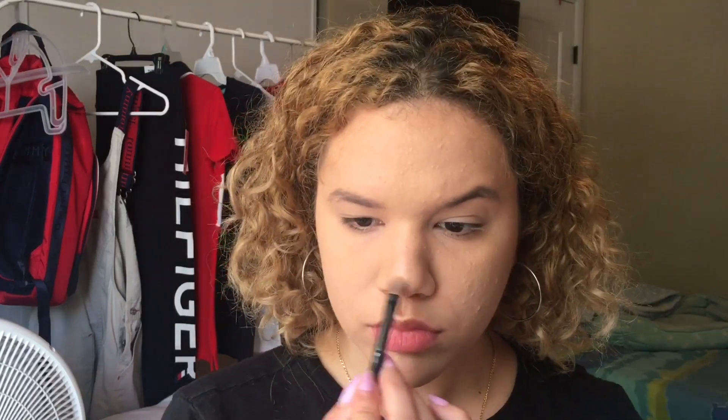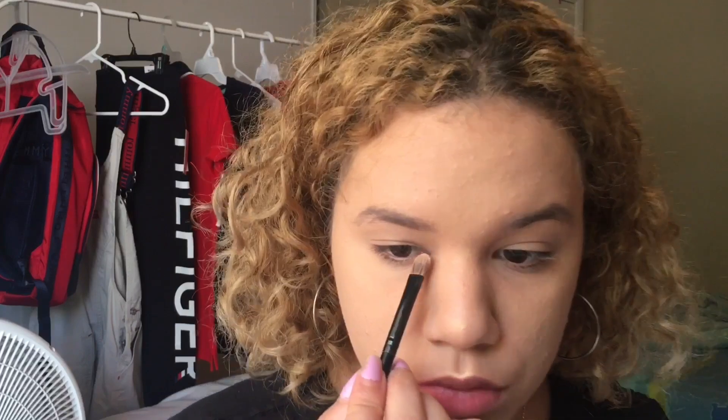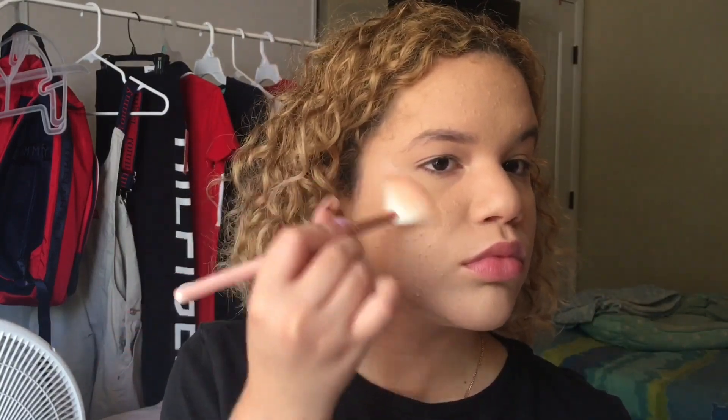I'm going to take my Naked Cosmetics holographic highlighter and apply that to the tip of my lip, blending it out with my fingers so it doesn't look too yellowy. Then applying it to the tip of my nose and blending it out, and into the inner crease of my eyes to look more awake. Now I'm taking my Revolution baked highlighter powder in the shade peach light and applying it to both sides of my face.